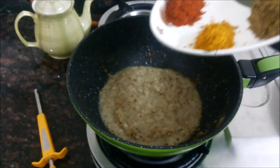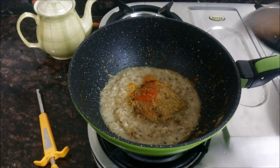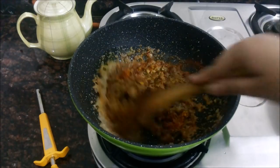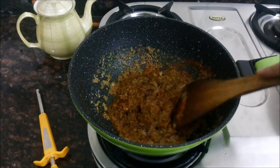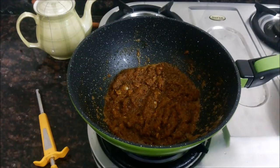These are the spices that I have taken: red chilli powder, coriander powder, turmeric powder, and cumin powder. Fry the masala nicely and keep stirring occasionally just to ensure that the masala does not stick to the bottom of the pan.